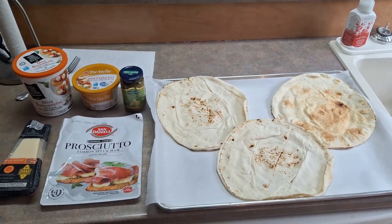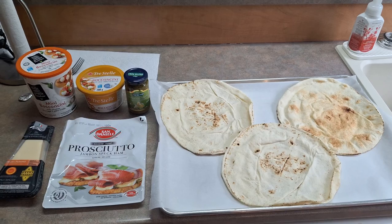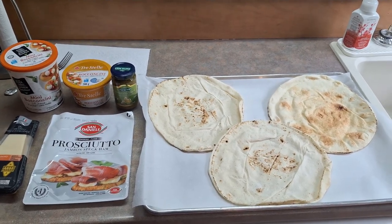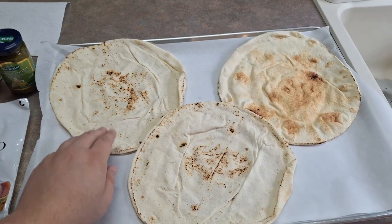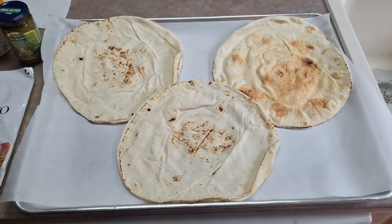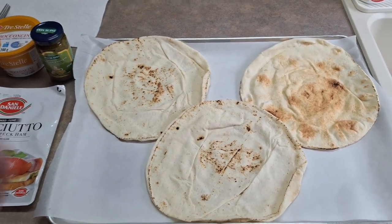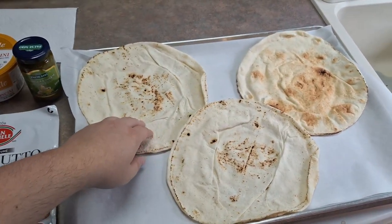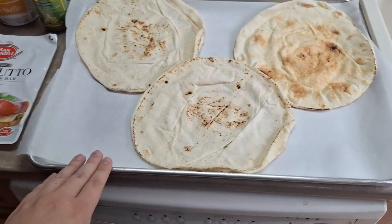Welcome back to another cooking video. Today we are going to be making a pesto prosciutto pizza — this is going to be amazing. Just like our pepperoni pizzas that we made a while back, we are going to use the same pita crust; it'll get nice and crispy. In the future we're going to use homemade dough, but we absolutely love using the pitas from Costco, so that's what we're going to use for the crust.